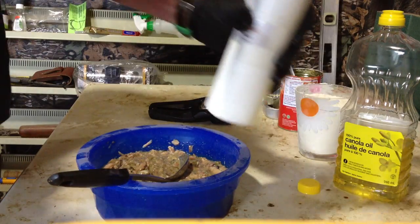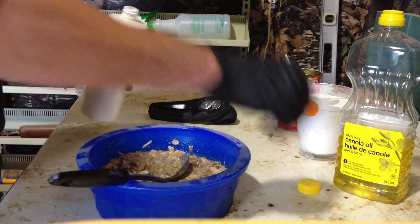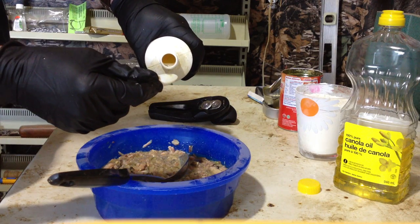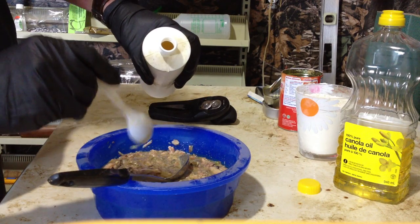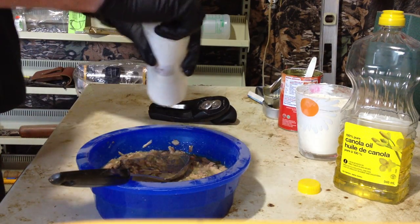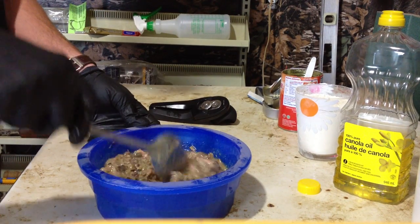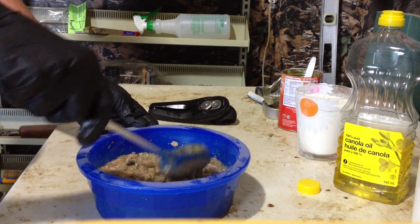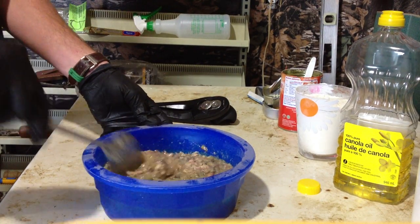Next up, two tablespoons of shellfish oil. I buy mine at the Dakota Line — it's the only spot around here I can seem to get it. Two tablespoons of shellfish oil and we are almost done. By now you've got quite the smell coming from this container — if you have a weak stomach, watch out for this one.